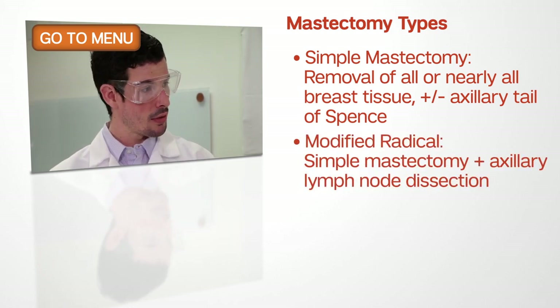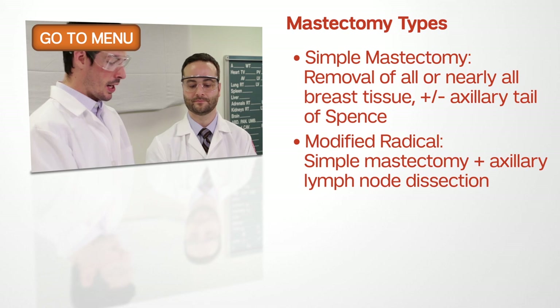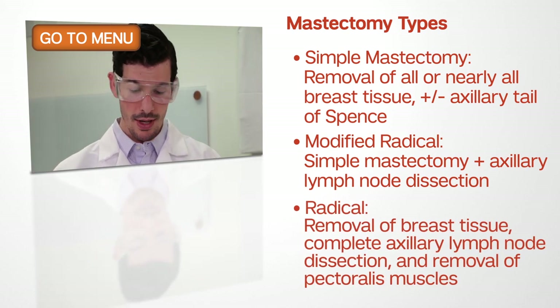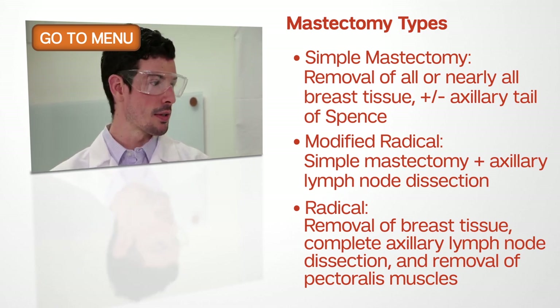We have a modified radical mastectomy, which includes the majority of the breast tissue as well as a lymph node dissection, and a radical mastectomy, which is again the majority or all of the breast tissue, lymph node dissection, as well as pectoralis muscle.